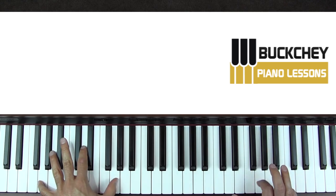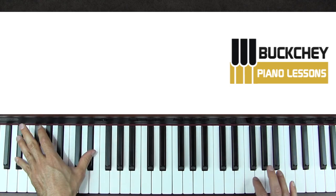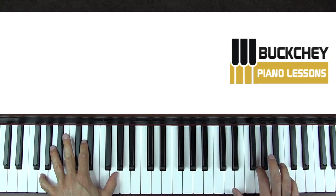In this video, I'm going to show you how to play Sweater Weather. I'm going to show you the first lick, the chorus, and the breakdown.